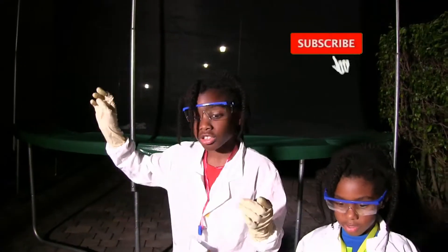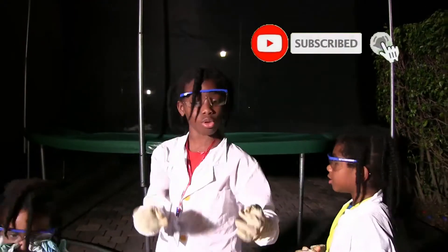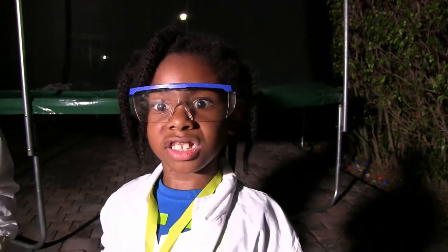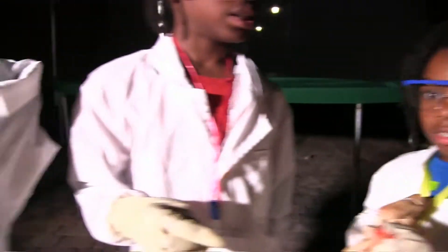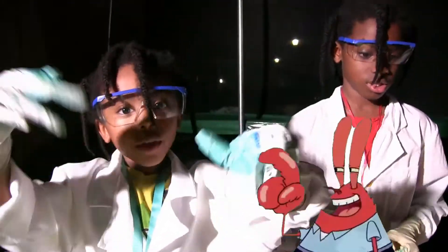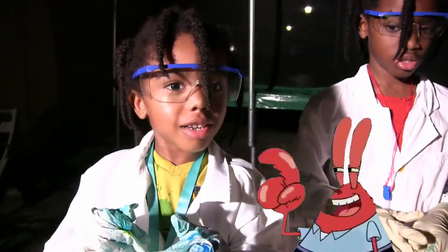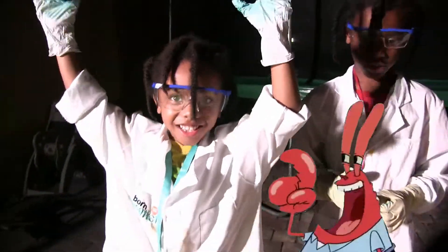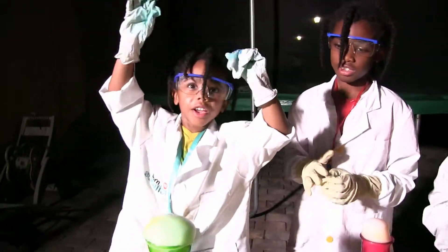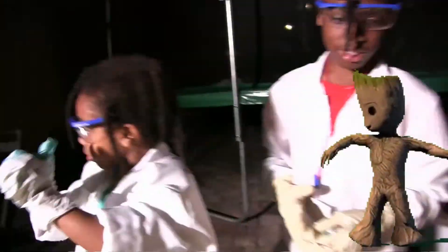Thank you for watching The Lindley Ghost! Subscribe to our channel if you like our experiment! And click on the comments below — which one is best? Subscribe! And click the bell to see all of our videos! If you want to subscribe to our channel again, and hear how we typed our candy video — go!